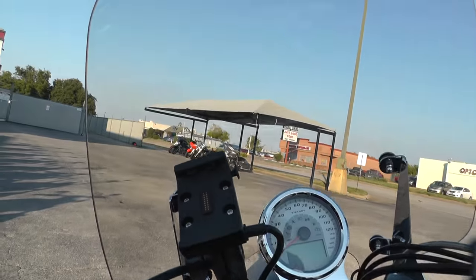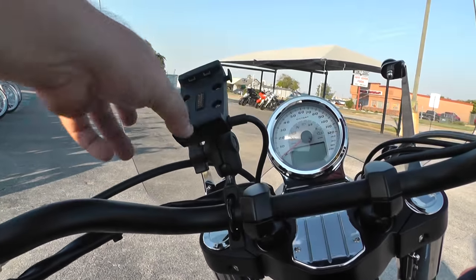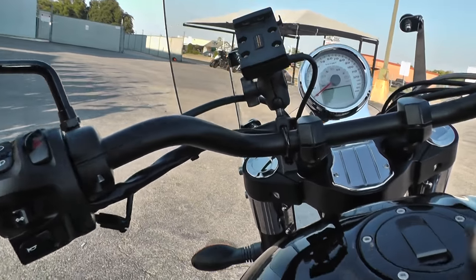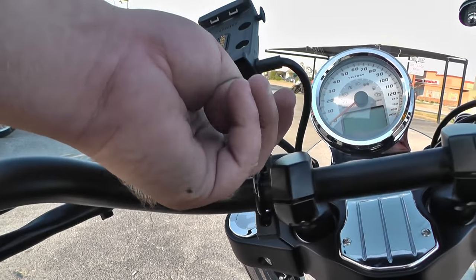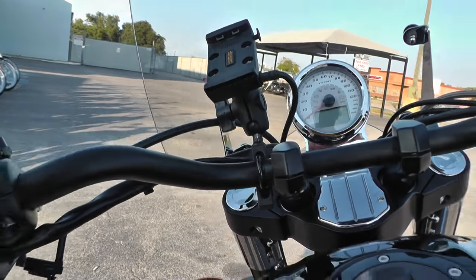It's got about a medium-length windshield on it — good wind protection. It's also got a GPS mount right here, one of those RAM mounts. Real versatile — you can put any kind of phone mount or anything on these little balls. Pretty handy to have.